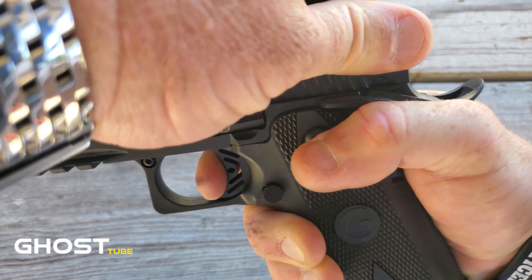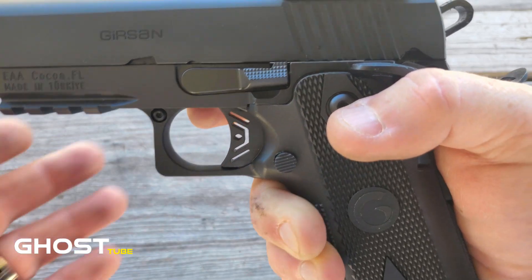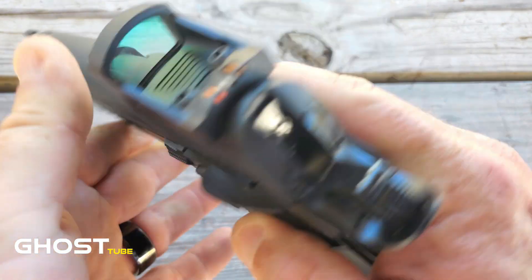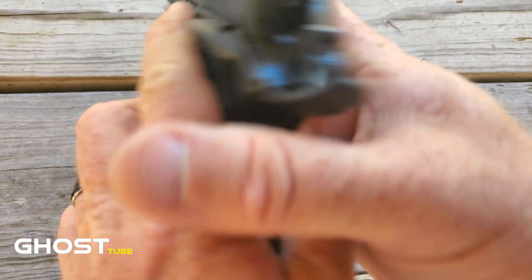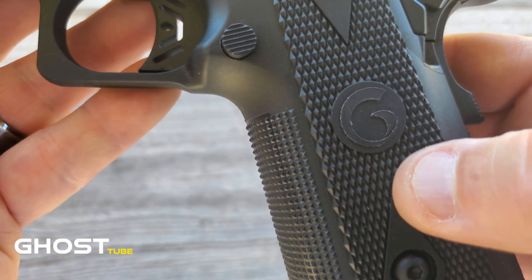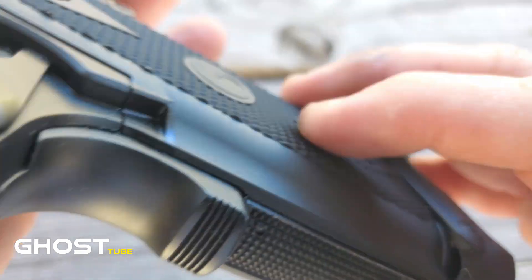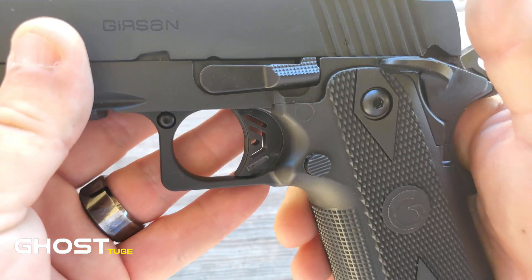The mag release is nice, sticks out great. If you have small fingers like me, you can reach it very easily. It does have ambi safety on each side if that's something you're interested in. Let's talk about these grips — they are unbelievable. Aggressive stippling but not anything that's going to cut your hand, but you're definitely not going to lose control. There's stippling in the front, back, and everywhere you need to maintain control of this gun.